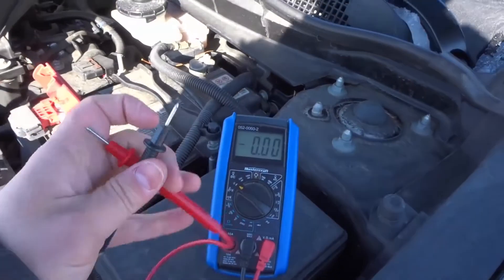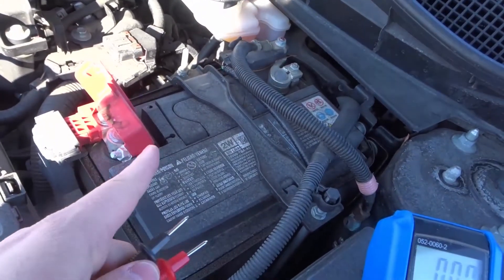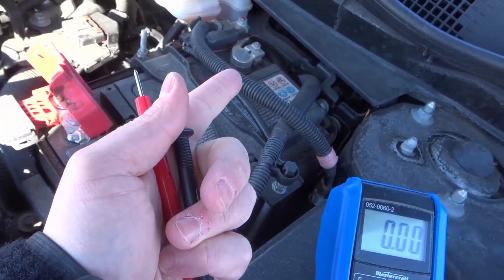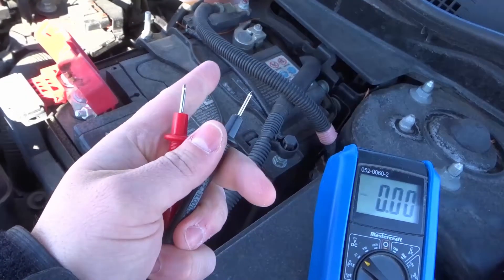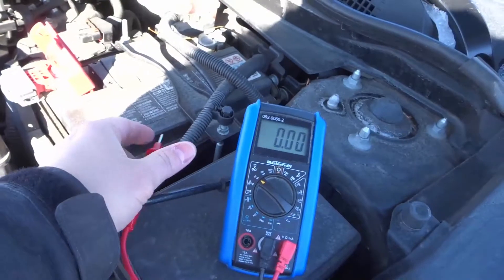Now secondly you want to get the probes, and you want to have the posts of your battery exposed. On the red one where it says positive, that's gonna be the positive post, and on the other one it's gonna be the negative post. You want to touch the red one to the positive side and the black one to the negative side. Very simple and straightforward.